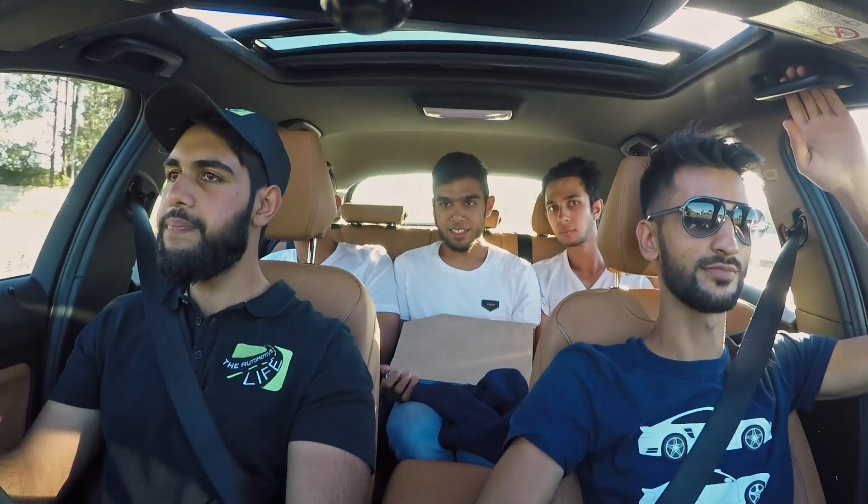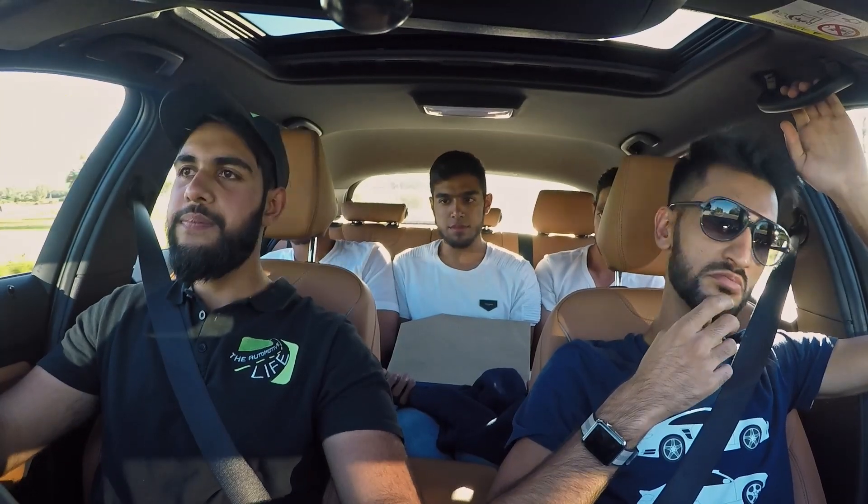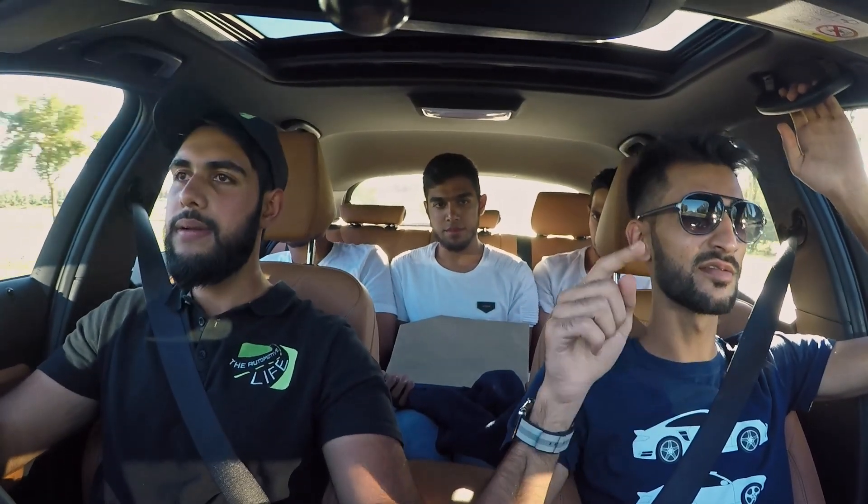The B58 replaced the N55, basically. The B58 is also a three-litre inline-six engine, also turbocharged. Is this twin turbo or single scroll? Twin scroll — not twin turbo. So it's like the N55 basically. The N55 was air cooled; this is water and air cooled.